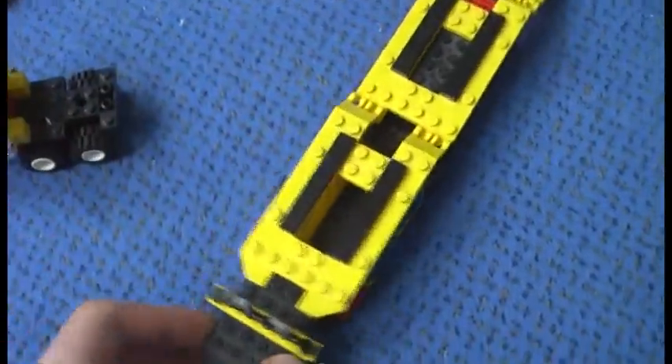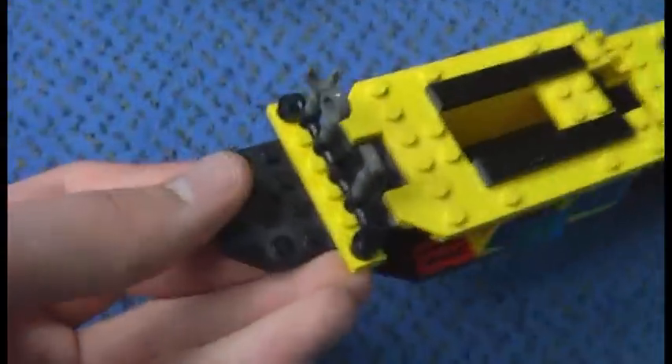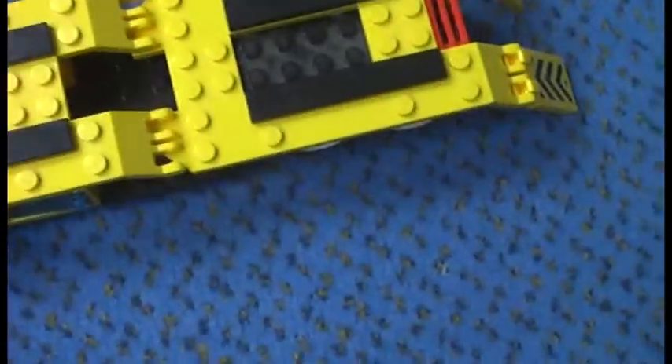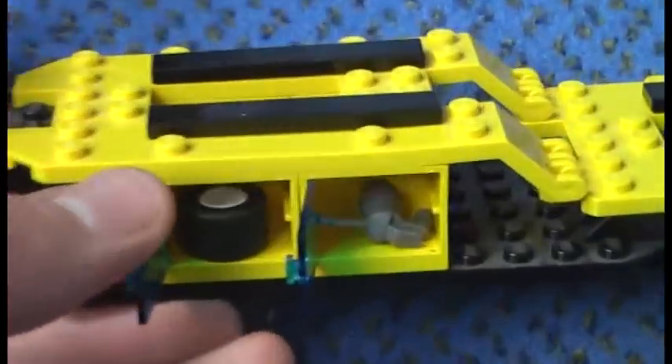Now to the trailer, which you can take off very easily. The ramp here can be swiveled. You can see some extra tools — one here, one there — and some containers inside. On one side there's a tire and an oil canister, and on the other side there's another container with another tire and another tool.